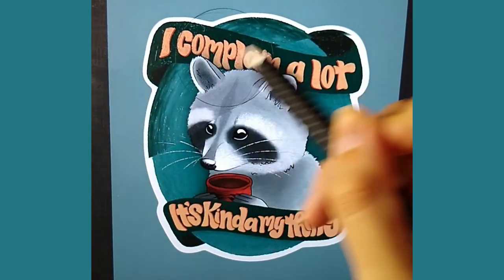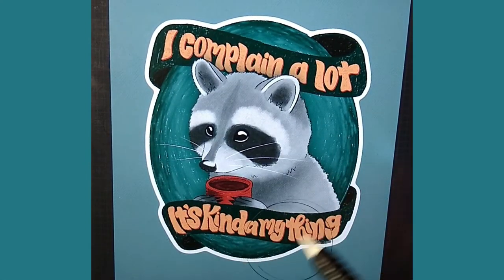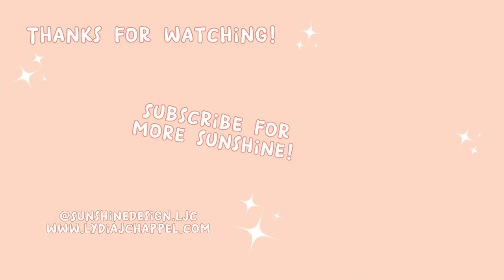And now for a little before and after — ta-da! There you have it. That is my new refreshed Complaint Raccoon, all ready for licensing projects. Thank you so much for watching, I hope you enjoyed it. If you did, please like this video, leave a comment down below, and subscribe if you haven't already. And whatever you get up to today, no matter the weather, always bring your own sunshine. Bye!